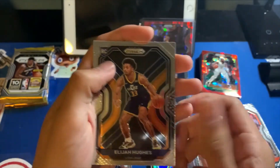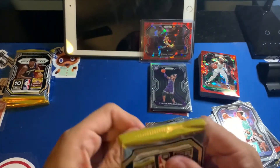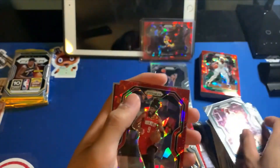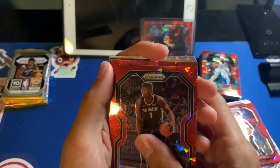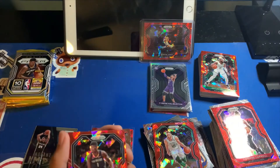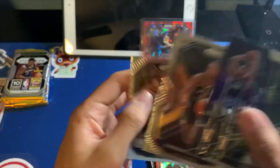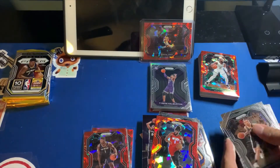Got Biyombo, followed by Sabonis, Steven Adams, and Wesley Matthews. Damari Carroll followed by non-base Zion Williams red cracked ice — I'll take that! Followed by Gordon Hayward and Deni Avdija. That's the third Zion I'm pulling from this year's Prizm. Avdija followed by Joe Ingles. I'll definitely put this Zion in its pile — even Mario Carroll goes in there, even though it's not that good honestly. Two packs left from the second and final mega for tonight's break.